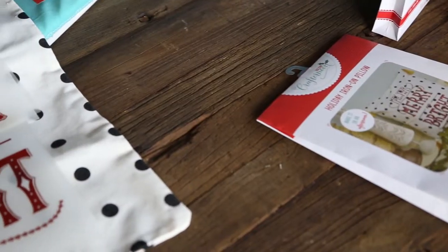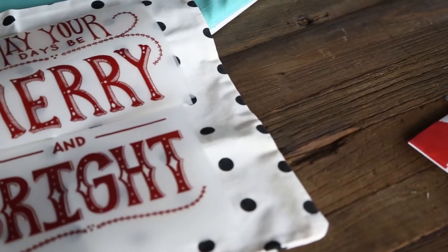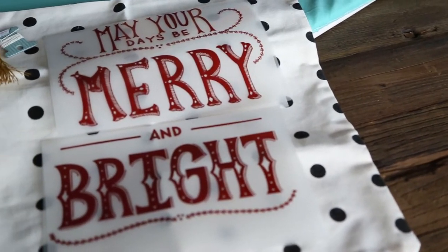We have created these in a way that you can layer them on the pillow. It spells "may your days be merry and bright."